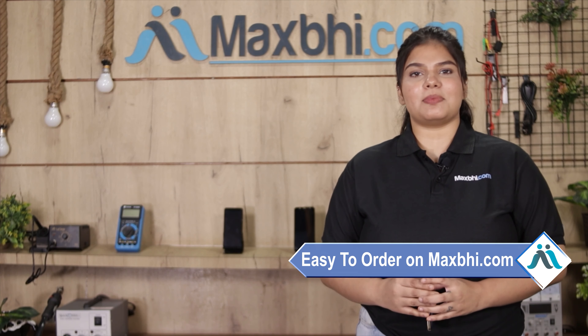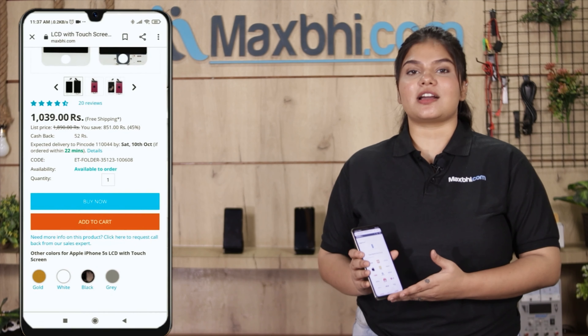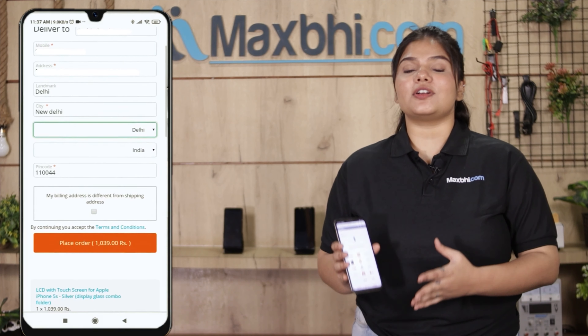Friends, ordering on Maxp.com is very easy and simple. Visit our website Maxp.com, click on the product page, fill in your name, mobile number, and address, and then click on Order.